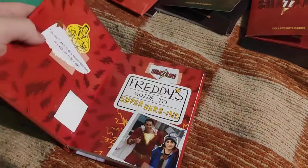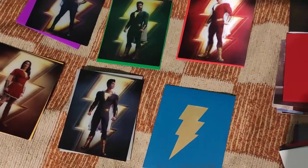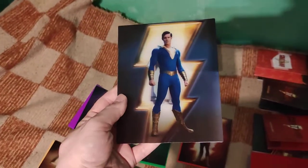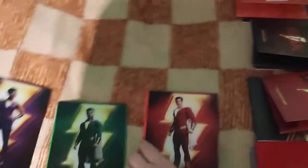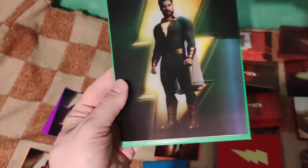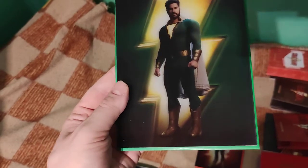Now the lenticular cards. Here are these beautiful lenticular cards, each in an individual envelope with a consistent color scheme. This is Freddie Freeman, and this is Shazam himself, and the other members of the family. Same procedure as in Ready Player One - the same structure as in the Ready Player One and Aquaman one-clicks. Some other editions like Argo only get normal cards, not lenticular ones.